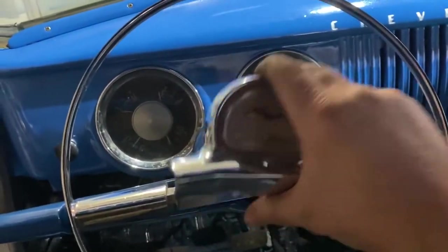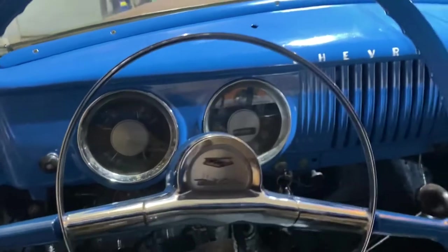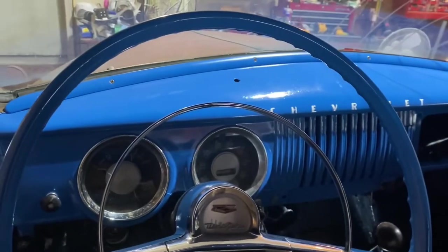I still need to install this all the way — I'm going to screw it in. But man, that looks so cool. The dash.